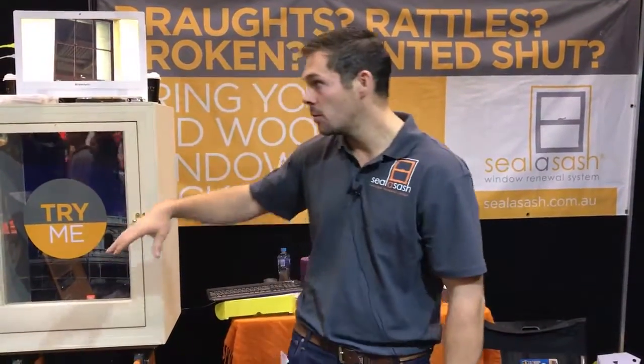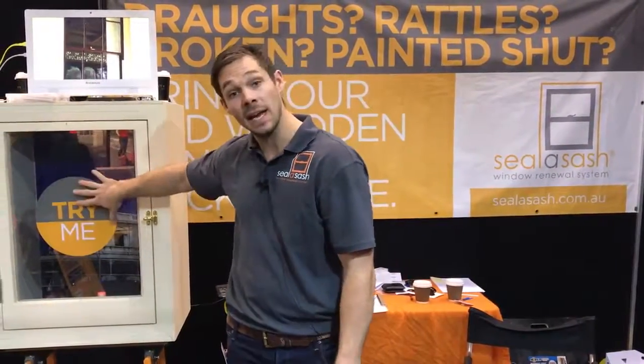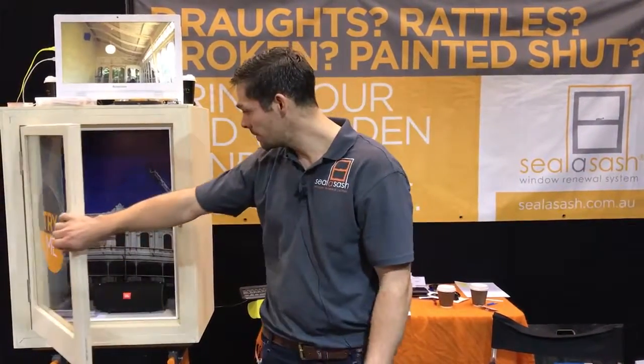We can install this to any timber window whether it's a double hung, a casement, an awning, or Yorkshire sliders, and we draft seal all timber windows and doors as well. For more information, go to www.sealarsash.com.au.